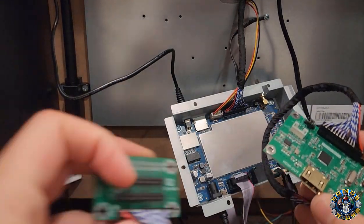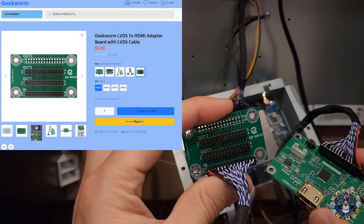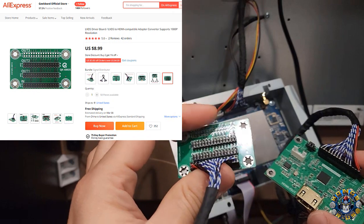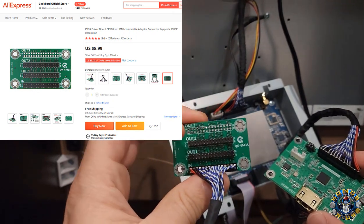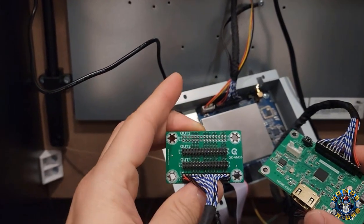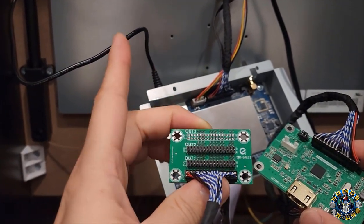The next thing we're going to need is a signal distributor board, also made by Geekworm. It's about $8 or $9 depending on where you get it. This is going to split the signal out to the HDMI converter board and also out to the monitor.